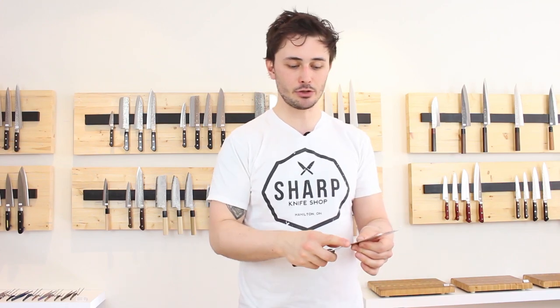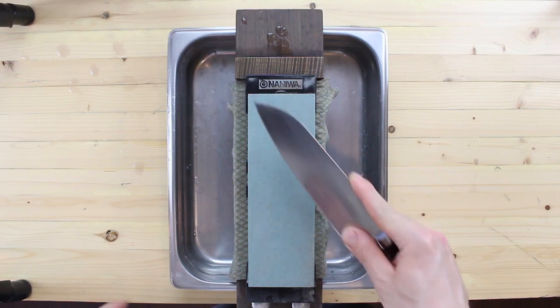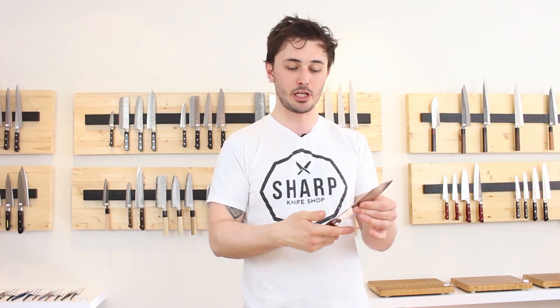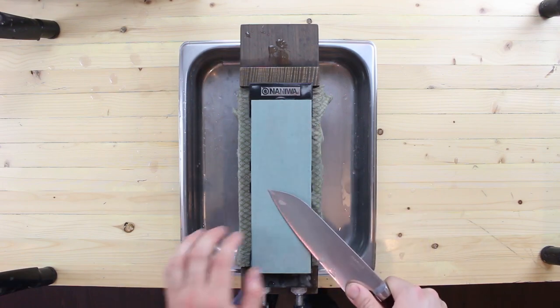Next we need to find a way to comfortably grip the knife. This is going to be different for everyone, so spend some time finding a grip that works for you. The Japanese like to extend their index finger and place it on the spine of the knife while applying pressure to the heel of the blade with their thumb. I find this grip extremely uncomfortable and prefer to keep my index finger wrapped around the handle while still applying pressure to the heel with my thumb.